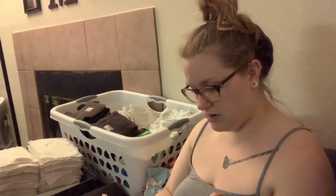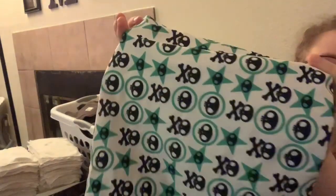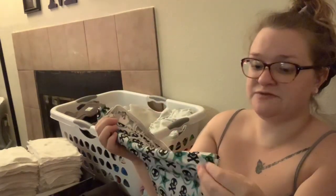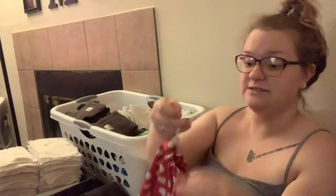I also have smaller wet bags for on-the-go — one with little skulls that has two compartments, which is super convenient for separating dirty clothes and dirty diapers when out with baby. And there's a massive drawstring wet bag that could honestly fit all eighty of our diapers if needed.